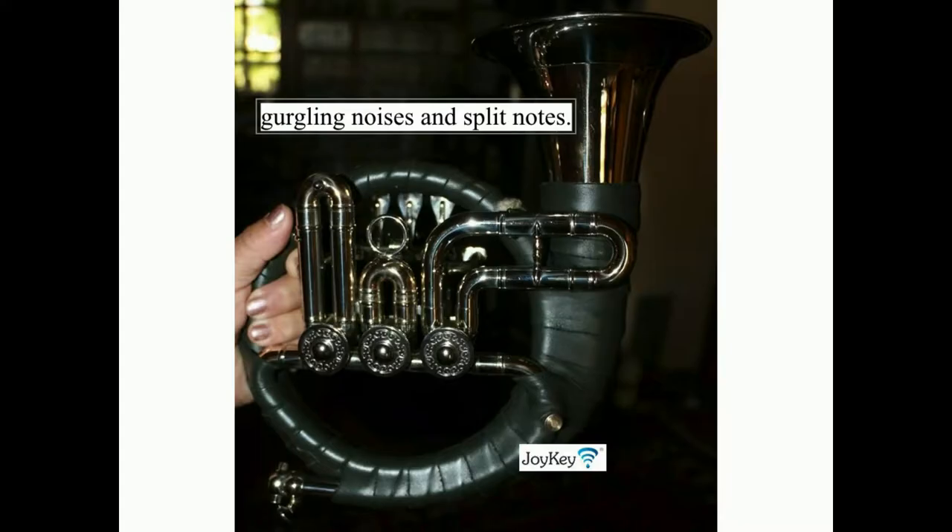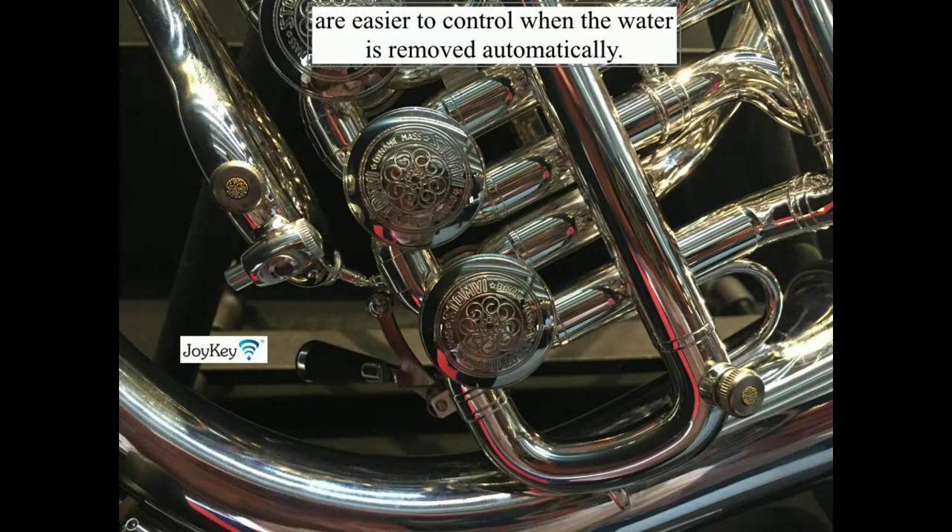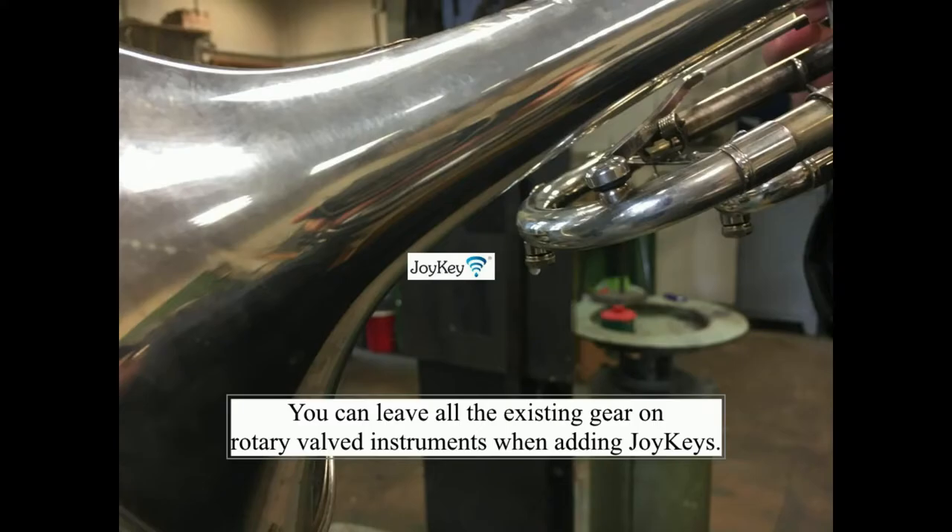Instruments played outdoors are especially affected by condensation, causing unwanted gurgling noises and split notes. Also, instruments mostly used in cold churches are easier to control when the water is removed automatically.